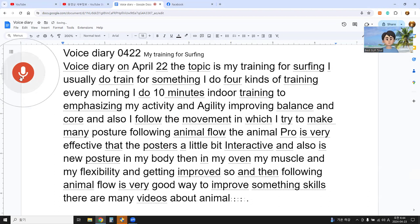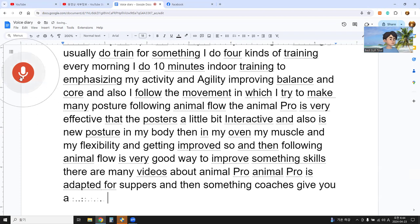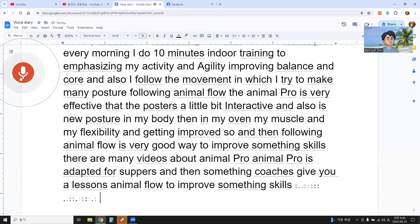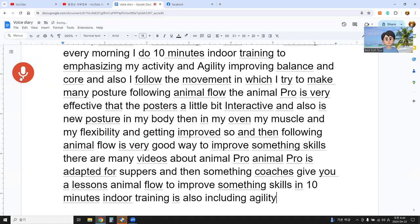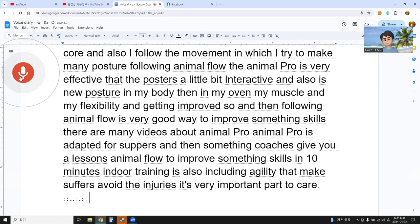Animal flow is adapted for surfers and surfing coaches give lessons in animal flow to improve surfing skills. The 10-minute indoor training also includes agility work that helps surfers avoid injuries.